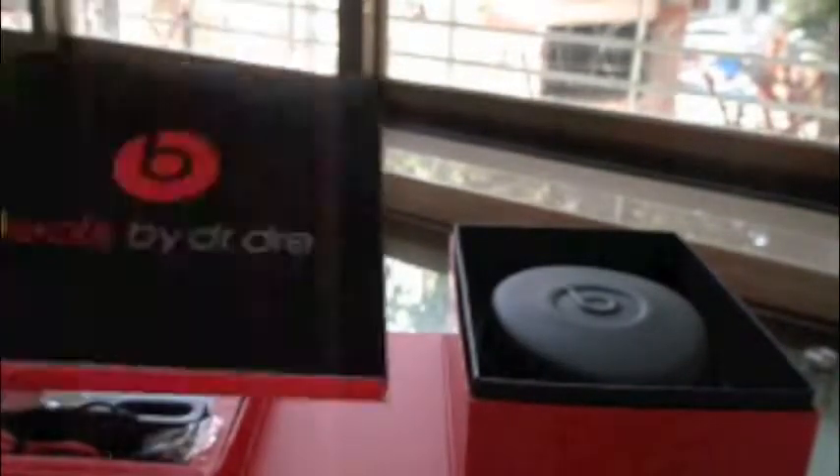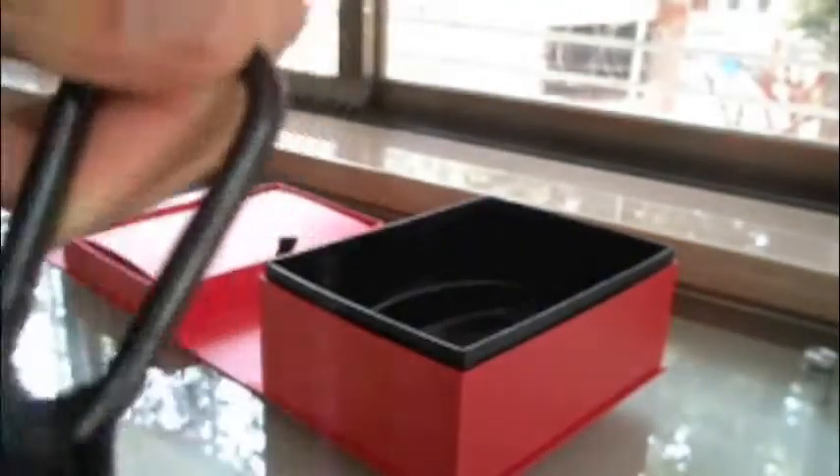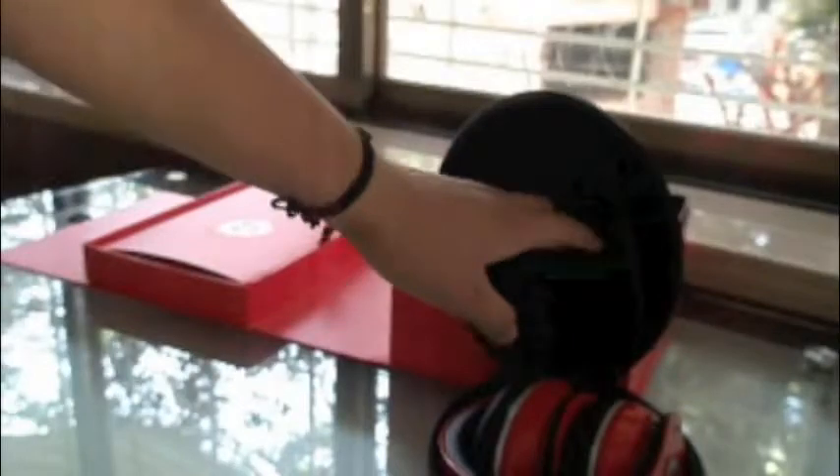I removed all the plastic over there. This is the stuff which contains manuals and the cleaning cloth. Here is the carrying pouch of the Beats — I removed the plastic over there. It has the Monster logo and a carabiner over here, so you can hook it up to your bag or something. Zip it open and over here are the Beats. On the other side there is a compartment where you can keep the cords, spare batteries, and stuff.